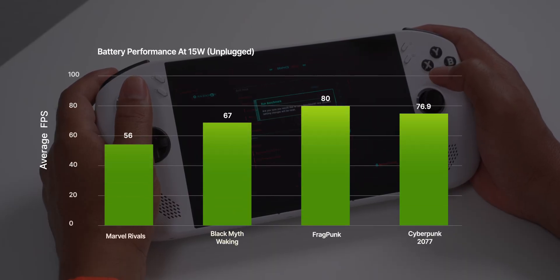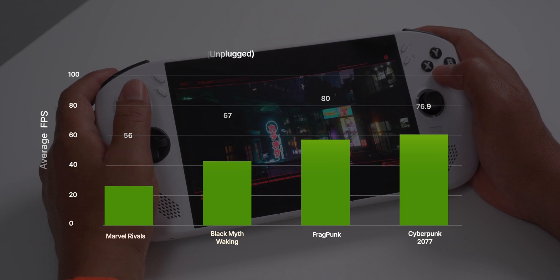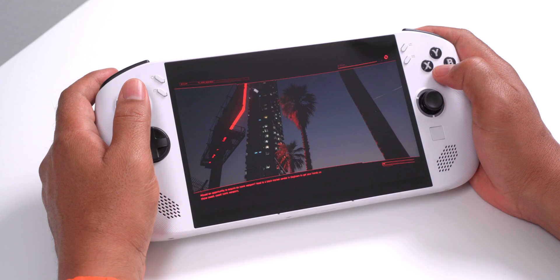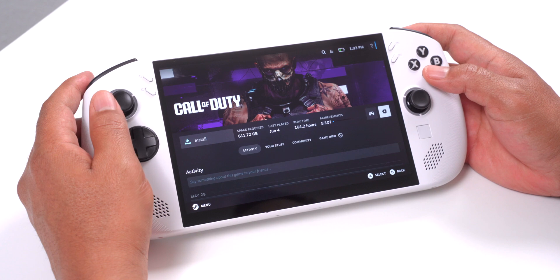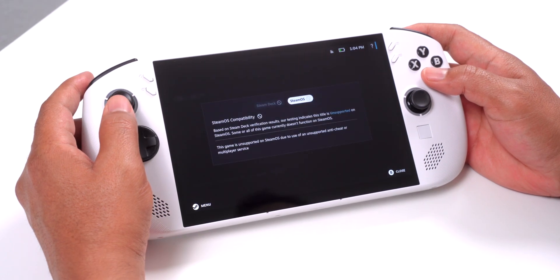To me, all of these numbers really show just how well SteamOS is optimized for gaming on this kind of device. It's fast, efficient, and honestly I really didn't expect it to perform this well across the board. But SteamOS isn't perfect — the biggest limitation is that some anti-cheat systems just don't support Linux, which means games like Call of Duty won't run natively.